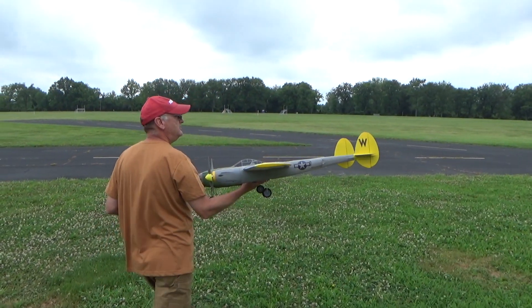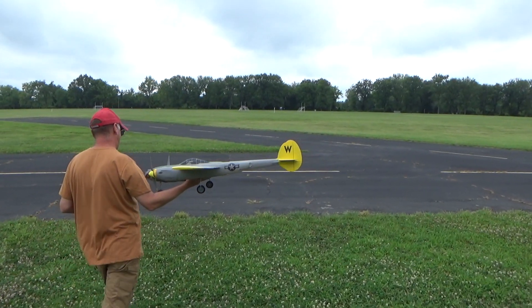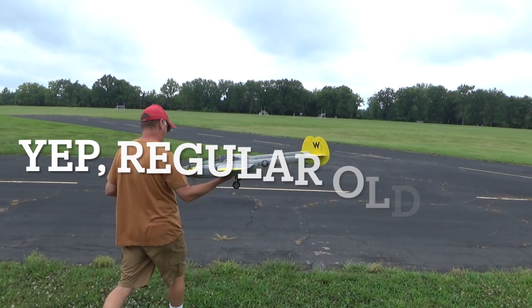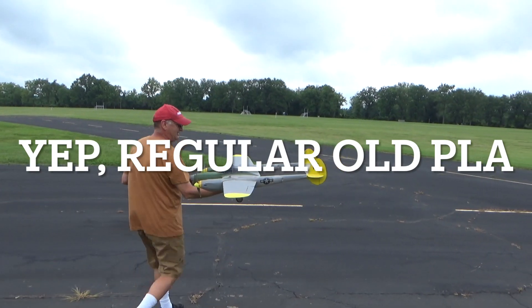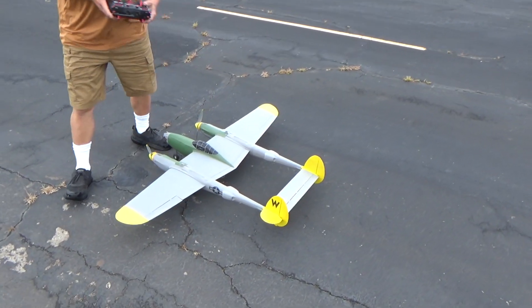So, 3D printed P-38 — four years old, regular PLA. I brought it out today because it's not sunny; it does get a little melty in the heat.